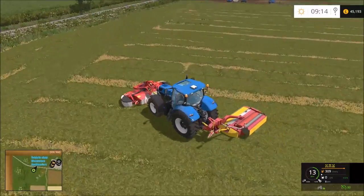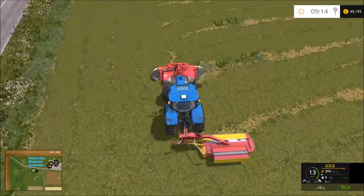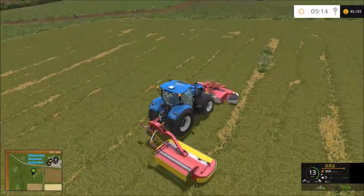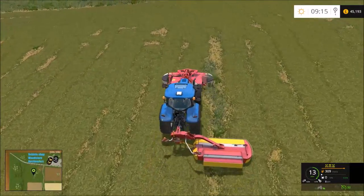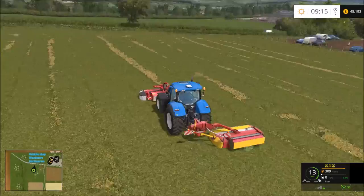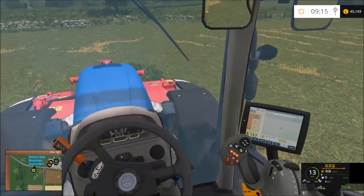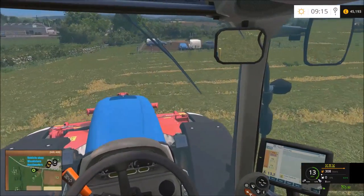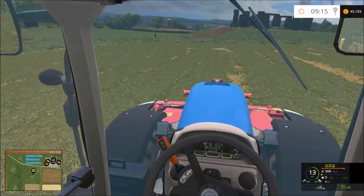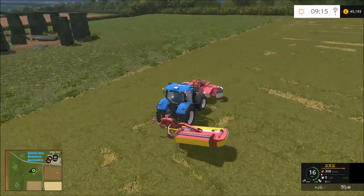We've almost done this half, and then the farmer will come and collect this. It'll be gone for next episode I think - or they might collect it and say yeah, you keep it at your headquarters. I think that's what would probably happen actually - I don't really want to go down the line of recording the grass picking up.